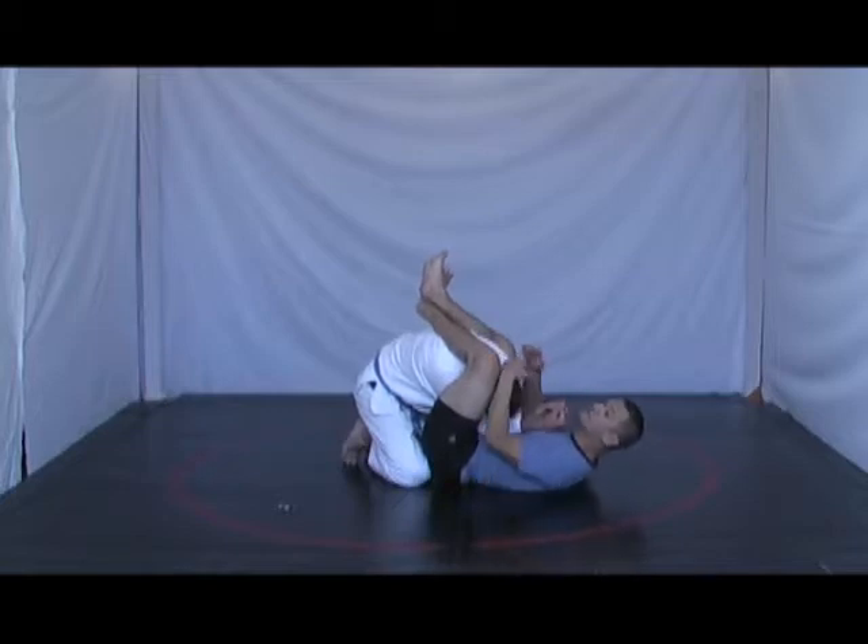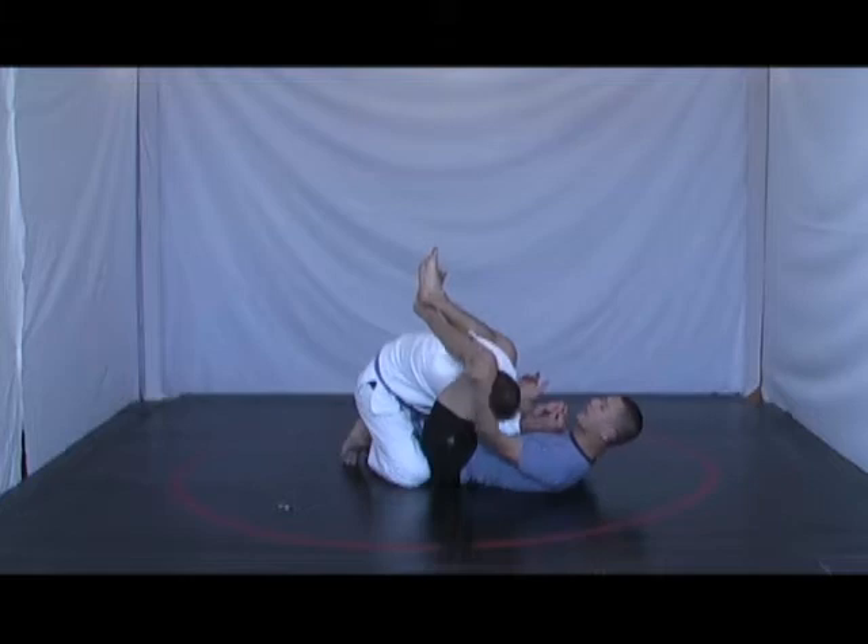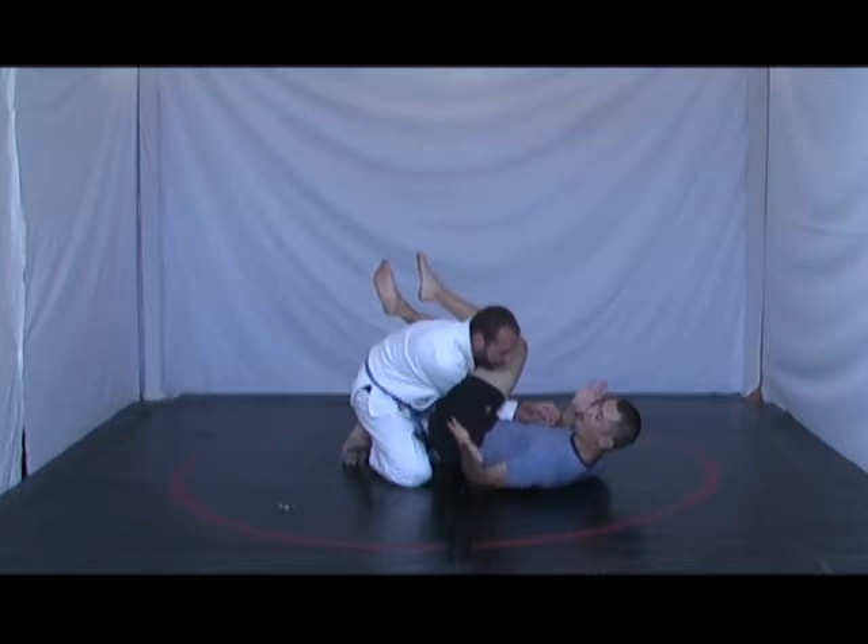This is a mistake. A lot of people think they're in a great position here and just go and bring the leg up and then over. But if I'm still in alignment with Jason, you can see my body is all twisted up like this.